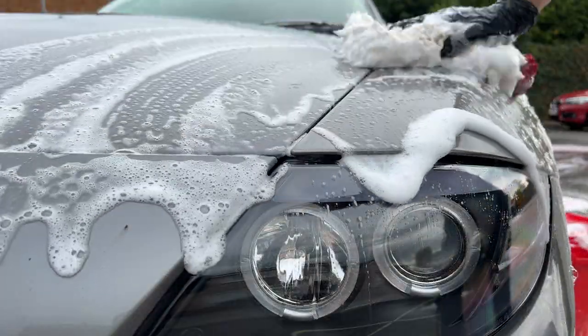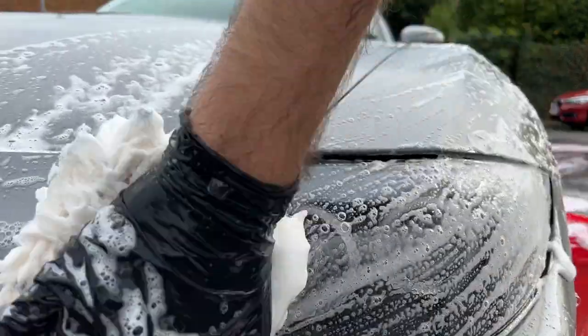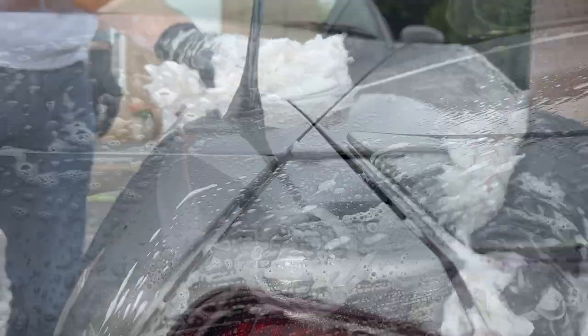Wash mitt-wise, I'm using Autobrite's Lamb's Wool Wash Mitt for the higher parts of the car, and then for the lower panels and the side skirts I'm onto a red microfibre mitt.